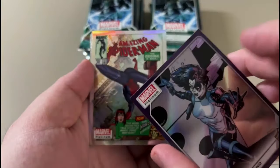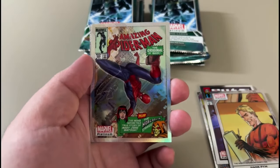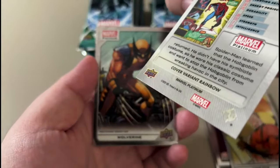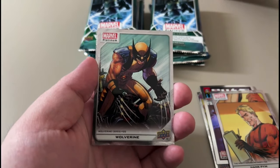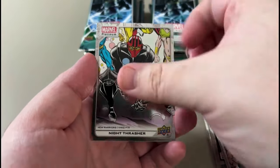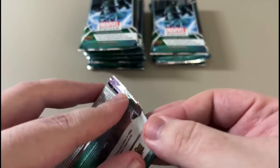Let's see what this is — Purple Rainbow, sweet. Spider-Man variant, and this is a rainbow too — Cover Variant Rainbow. Wolverine base. Guardian base. Night Thresh. So no hit on the right side, first pack.